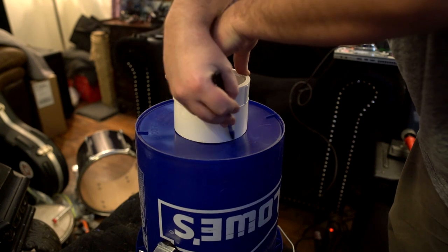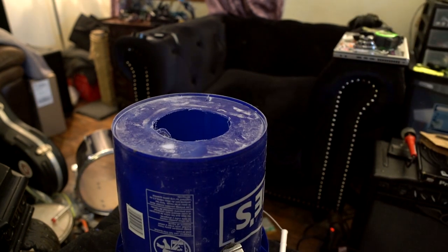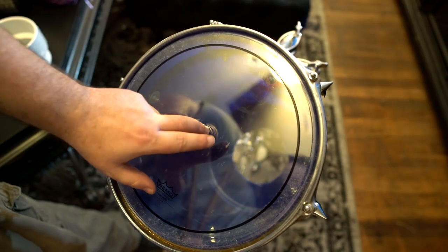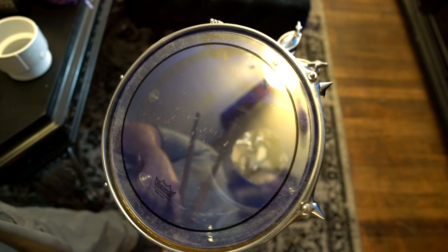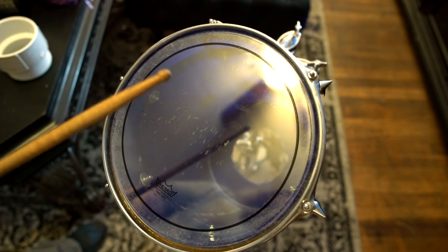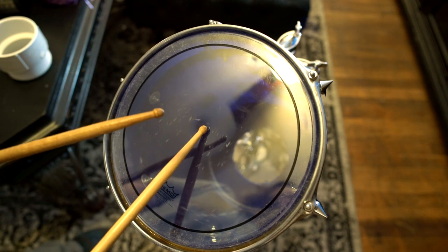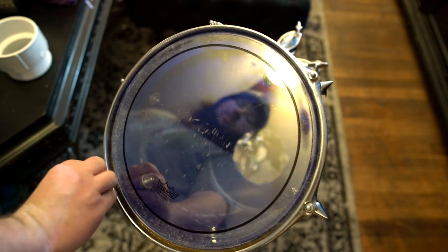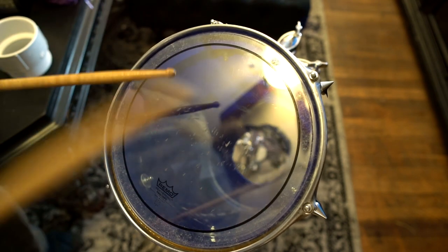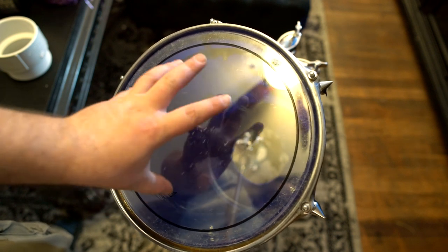Let's drill a port — this is obviously not the most serious project. We got the port in there. Even when you tune it up, the sides flex so much that it feels like you're just hitting a wet banana. Super soft even if you tune it up. It's tuned up pretty high but it's still so squishy because all the lugs are flexing on the sides of the plastic, and they're actually being pulled outward — never a good thing.